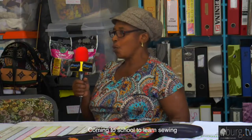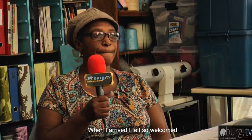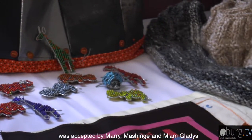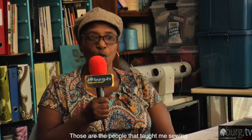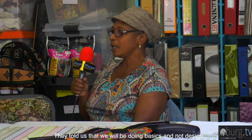Mary shares her personal journey: she came to the center around 2015, was welcomed, and began learning. She started with basic skills — learning to design, cut fabric, do embroidery, and work on projects like aprons and basic garments.